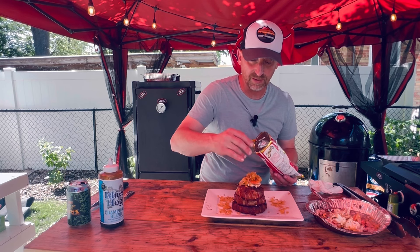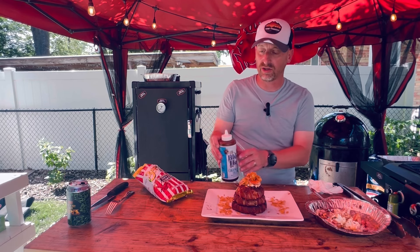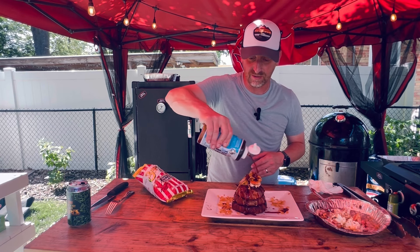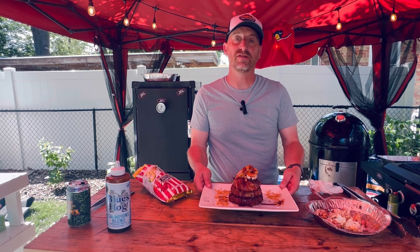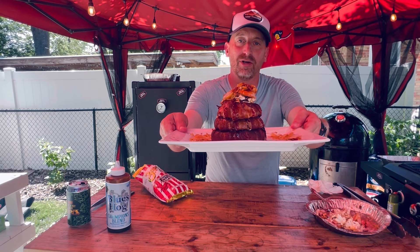It's okay if it gets a little sloppy here. And then we're going to top it off with a little Blues Hog Championship Blend — excuse whatever aircraft is flying over right now. And there we go, my friends. We've got ourselves our crustacean delight-filled bacon-wrapped onion ring.